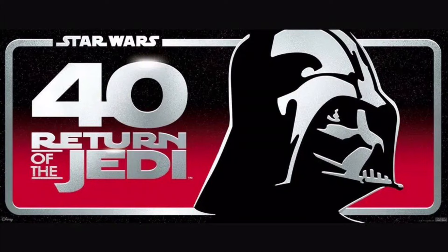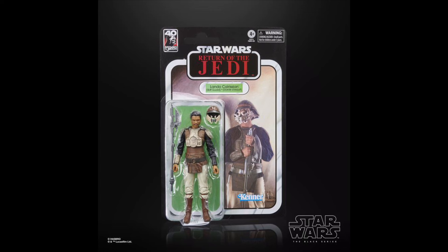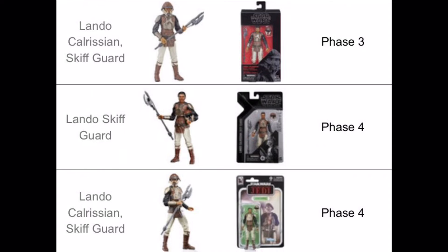Since 2023 marks the 40th year of Return of the Jedi, it'd be rude not to start with the anniversary figures, kicking off with everyone's favourite: Skiffguard Lando. We definitely did not need a third Skiffguard Lando — it's a good figure and the card back's nice — but three of this guy in under five years is complete overkill.